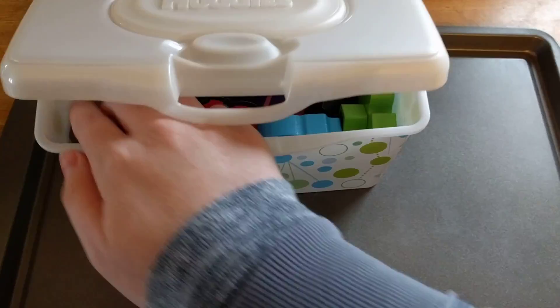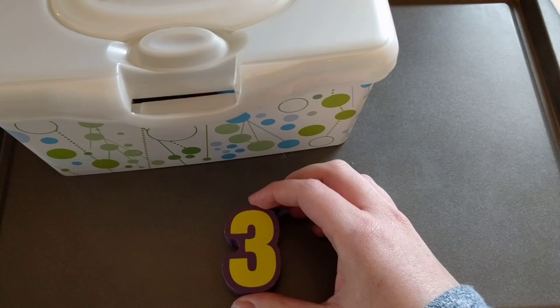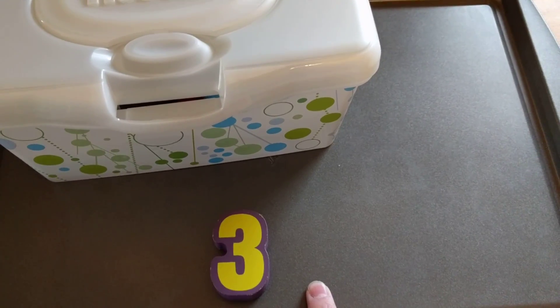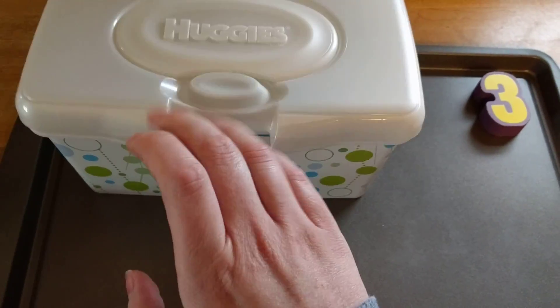He liked it because it was hidden, so he just had to dig around. We kept going until he got to keep all the numbers. So he pulled out a three — what comes after three? He had to say four. What comes before it? He had to say two. He got it right, we put it off to the side, and he did the next one.